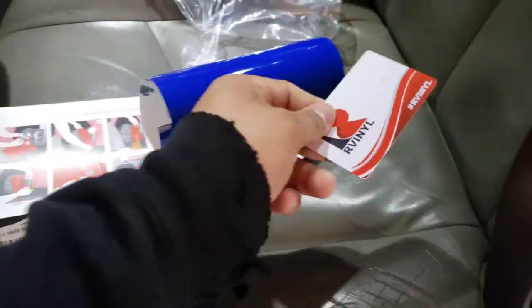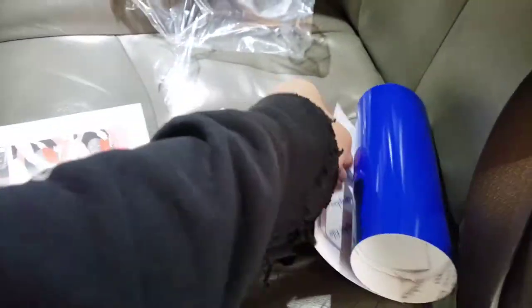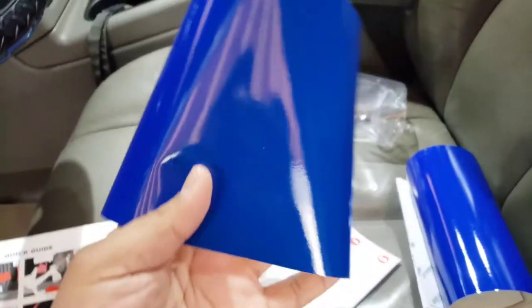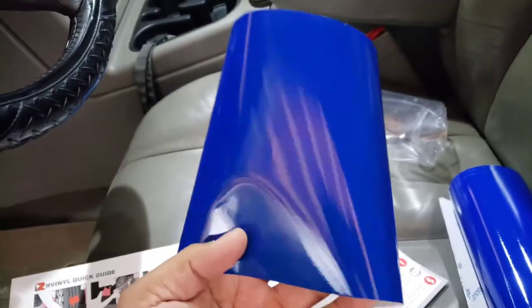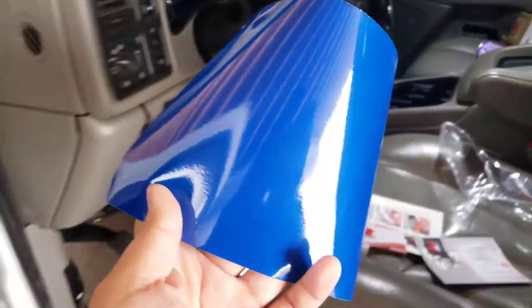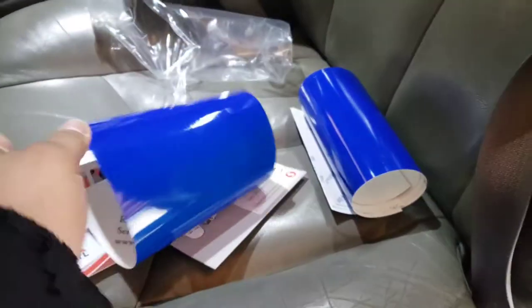I'm hoping this is enough. There's a little applicator card squeegee included. I think these are six by twelve sheets. I'm hoping that's enough — if not, I'm going to cover most of the front and the top where you can see. There's also like a little bit of a flake or something in there. So we're going to get these on, and I'm hoping that's enough because I got four sheets.